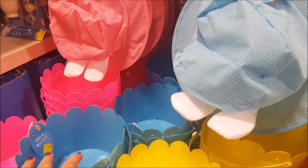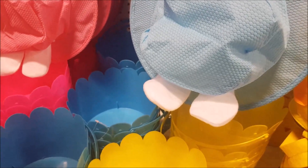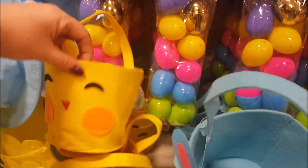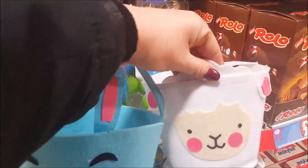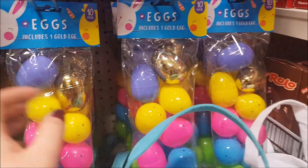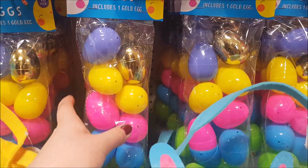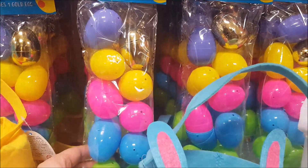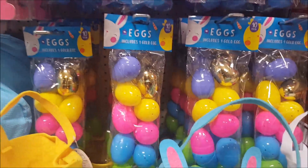And then you've got some treat buckets if you do egg hunts or Easter egg hunts. We've got some felt buckets — there's a chick, a rabbit, and a lamb. And then we've got some eggs: there's one golden egg. So you can use these for Easter egg hunts, fill them with little treats — maybe the winner gets the golden egg or you get extra points for the golden egg, that sort of thing.